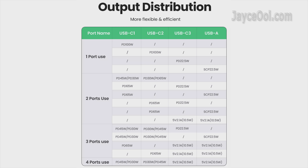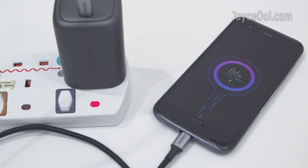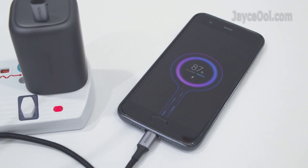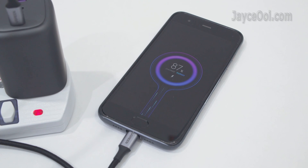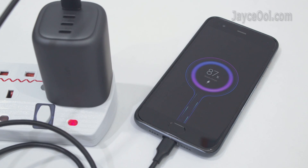Let's have a look at this diagram — it will help you understand the Ugreen CD226 power output. Everything is aligned with what I tested. 100W max from C1 and C2 ports when used by themselves. The smartphone is getting turbocharged as you can see, and quick charge when using the USB-A port.